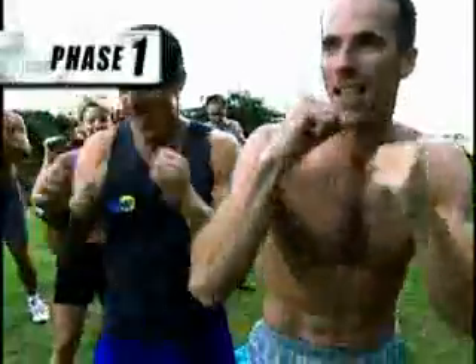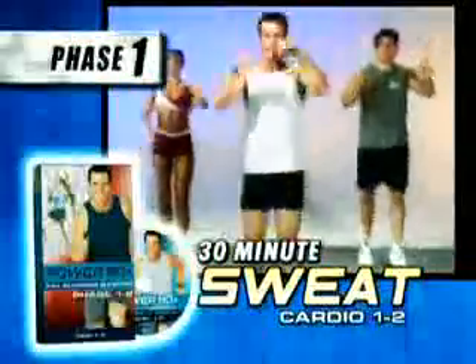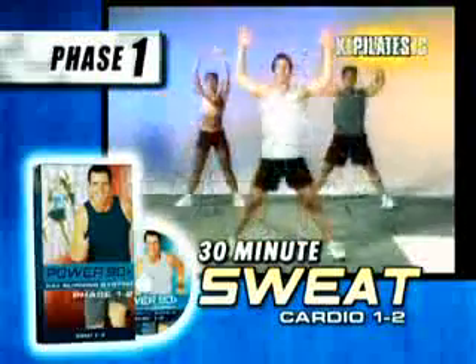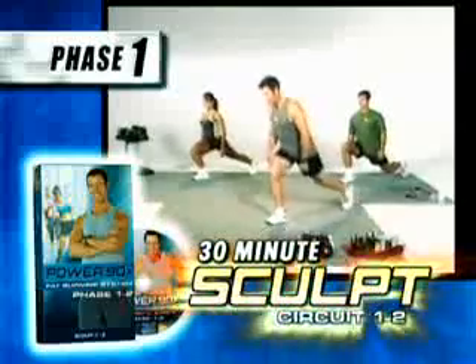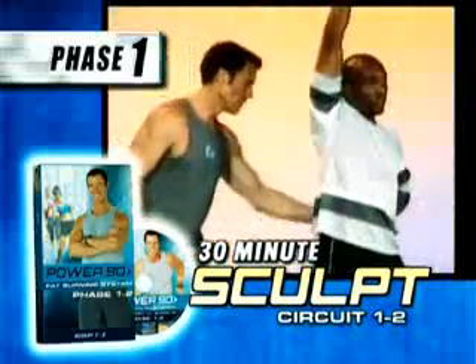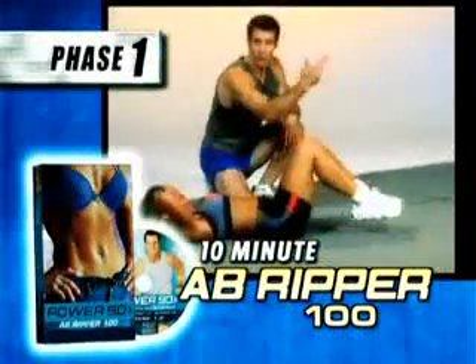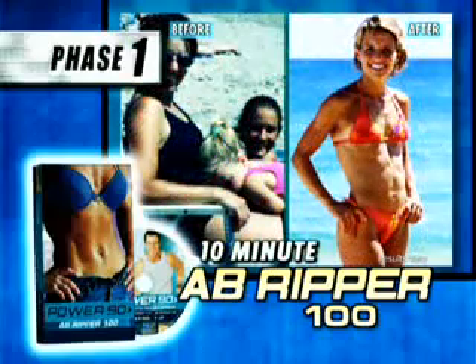Phase one starts your transformation with Tony's 30-minute sweat routine — a fast, easy workout that includes stretching, boxing, kickboxing, Pilates, and fat-shredding aerobic moves — plus the 30-minute sculpt routine, a full body strength-building, muscle-sculpting workout in only 30 minutes. We're also giving you Tony's 10-minute ab ripper 100 to tighten your tummy as you burn the fat off your midsection in just 10 minutes.